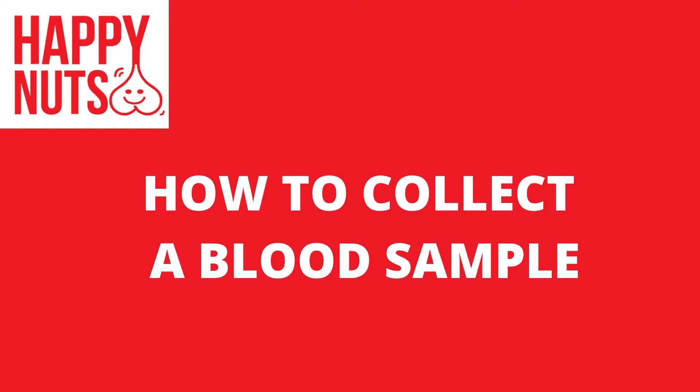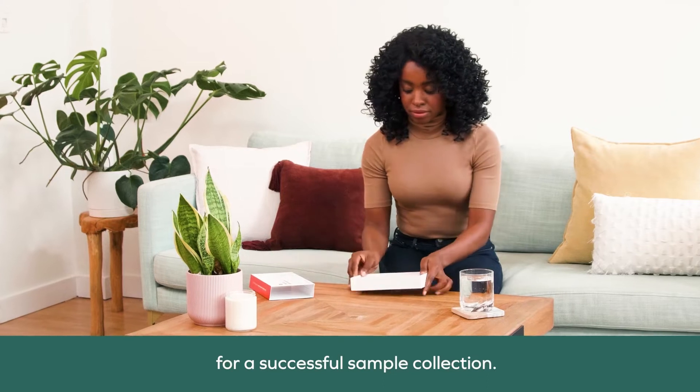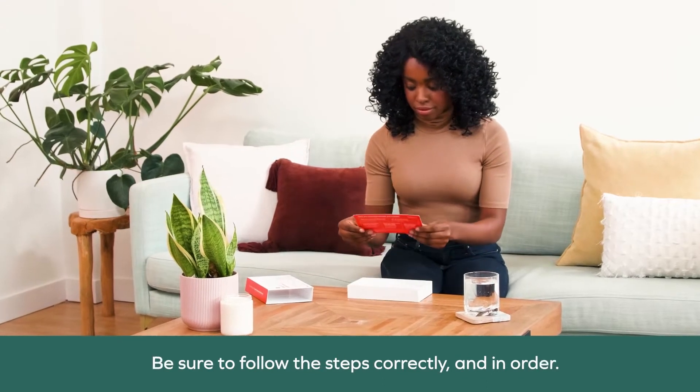Welcome! This video will take you through the steps for a successful sample collection. Be sure to follow the steps correctly and in order.